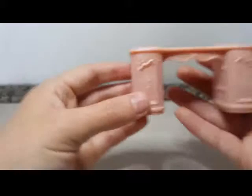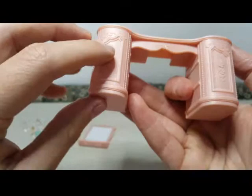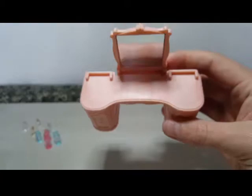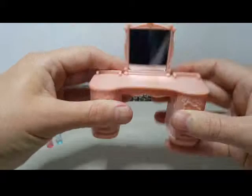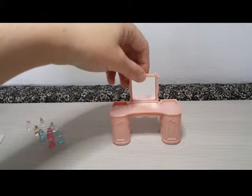Then we have the makeup counter itself with really nice swirl and flower pattern details. You simply click the mirror into the grooves and it snaps in steadily. Then you arrange all the little lotions, perfumes, and makeup pieces on the display trays. That's the perfume and makeup section done.